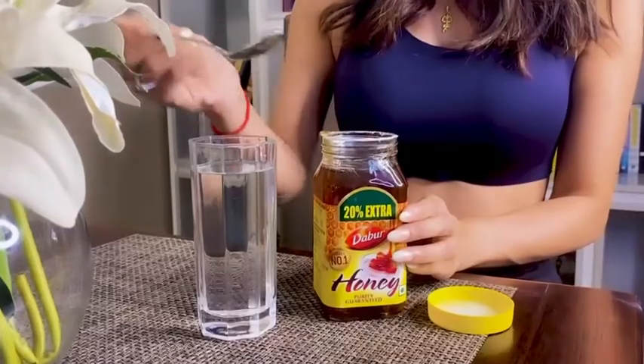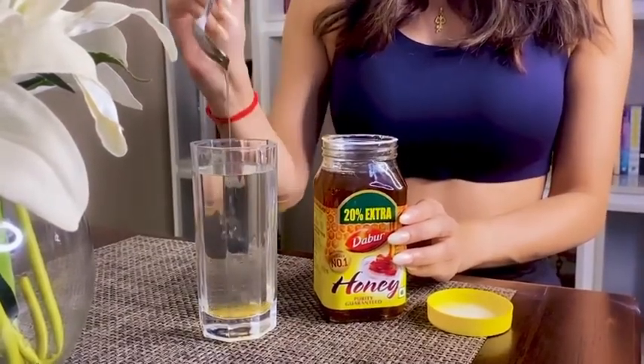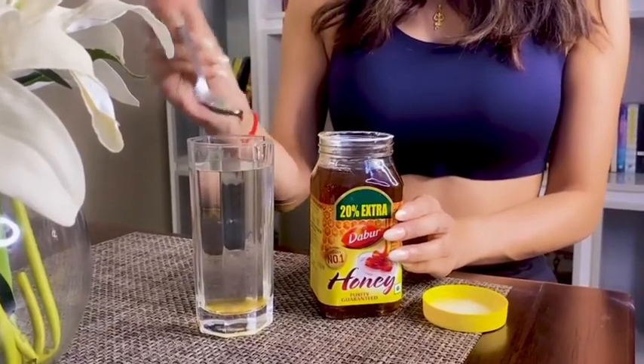The test is very simple. Put the honey in the water. If the honey dissolves in the water, it means that it is pure. But if the color of the water changes, there is a problem.